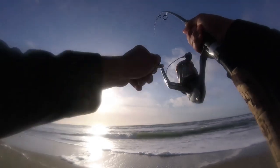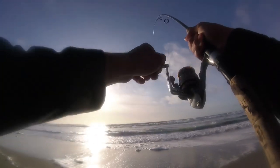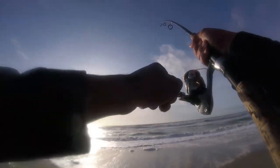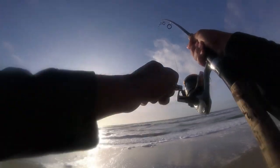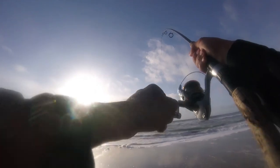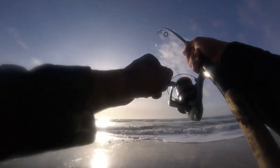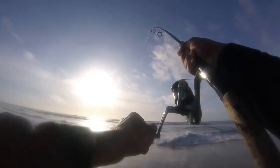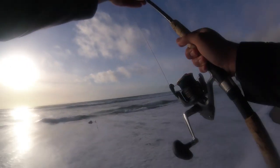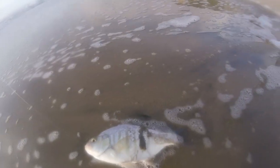I think we do. Yep, there's fish on here. On the ghost shrimp. Surf fishing is pretty slow today, but we're managing to power through with these ghost shrimp. Figure out these finicky fish. Not a monster, but when fishing is tough like this, we'll take anything we can get. Not a bad one by any means. There you go. There's our first fish, on the ghost shrimp.